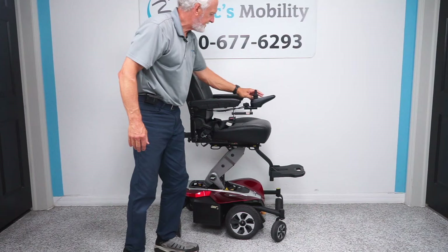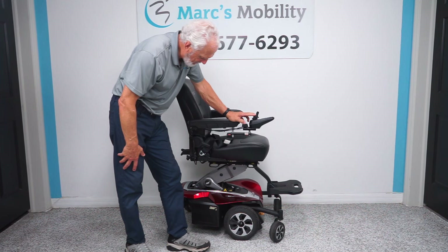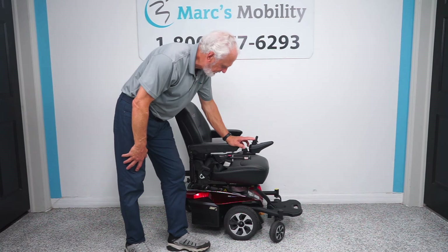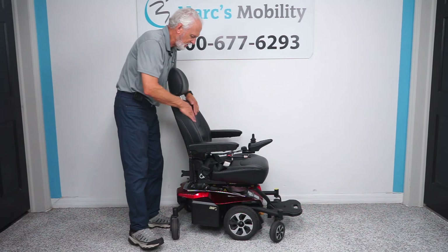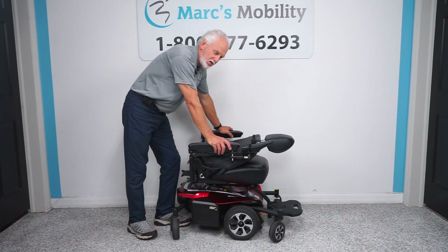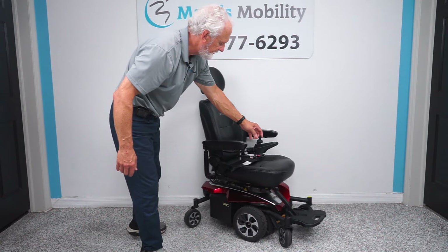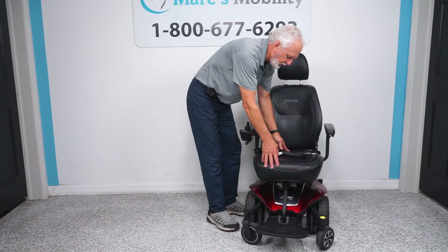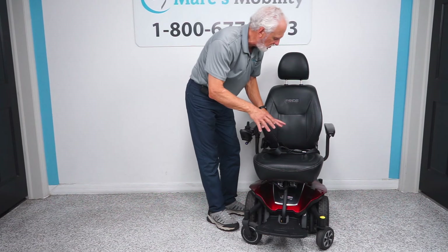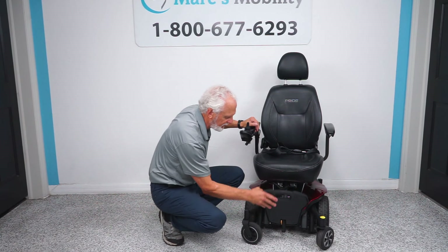Let's bring the seat back down and talk about the seat. This is a captain's seat, which means you can fold the seat all the way down like this. If you transport this chair in the back of your van, it's about 31 inches here. The seat on this chair is roughly 19 by 19 — we're not changing the seat on this chair. Everything is staying as is, so if you're buying this chair, you're getting it with this seat. This is your footplate; when you exit the chair, you can raise the footplate up.